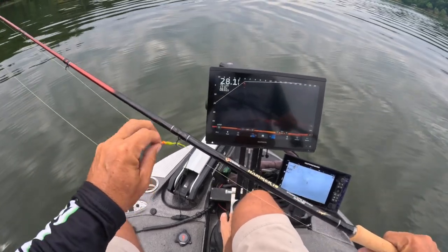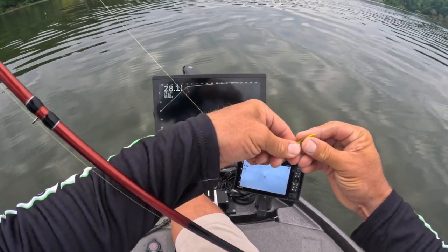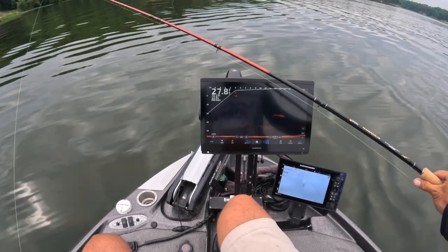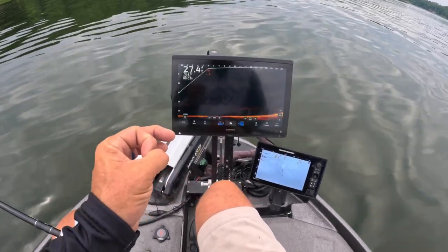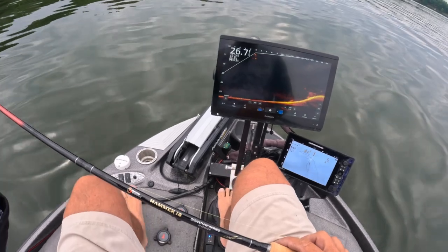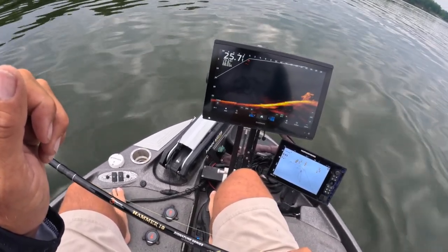The beauty of a 10-footer in general is that you can switch between different techniques without having to switch rods. A lot went into the ability to do casting, flipping, and vertical jigging with one rod. The 10-footer is what I would consider the perfect rod for crappie fishing, especially if you have casting in mind.